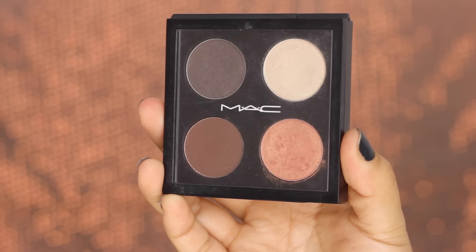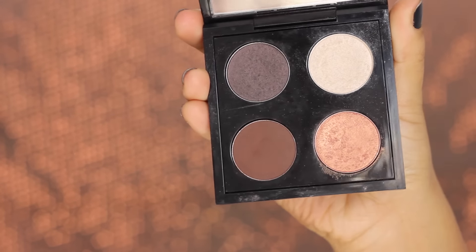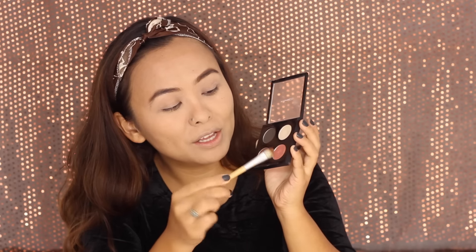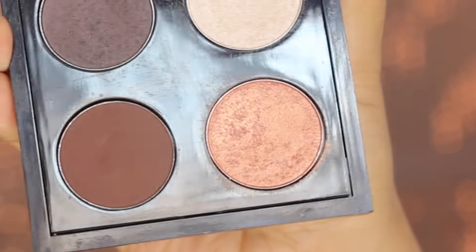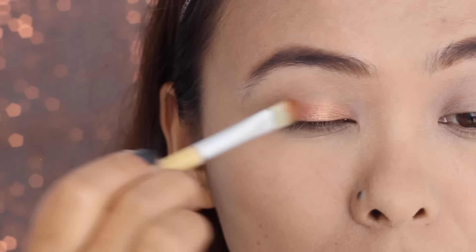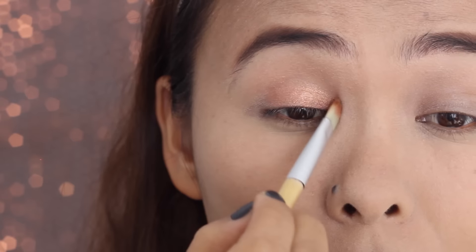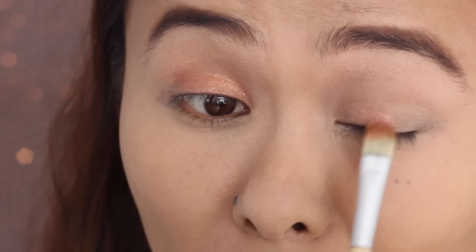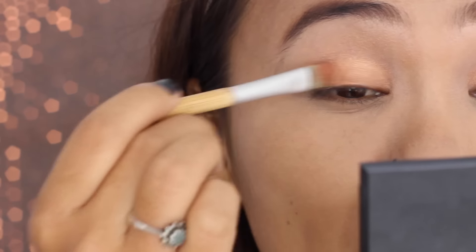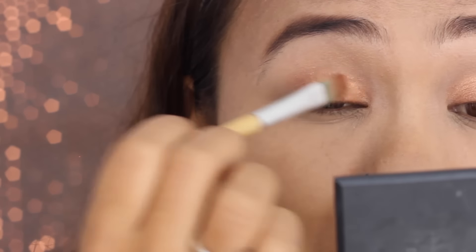I created a customized eyeshadow quad myself. The first shade I'm using is called Expensive Pink — it's a gorgeous rose gold shade. I'm packing the color onto my lids, concentrating it under the crease. Since I wasn't satisfied with the color payoff, I wet my brush with some Fix Plus, which really helps to intensify the eyeshadow.